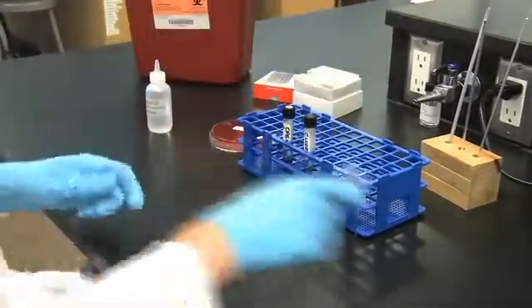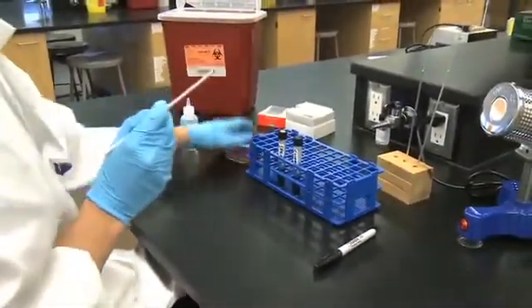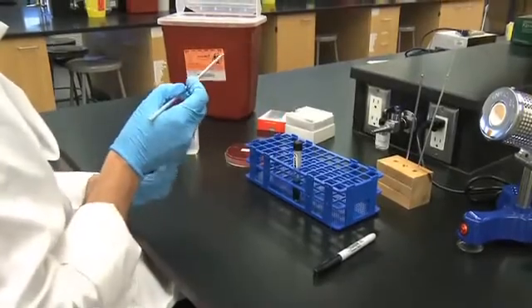Lightly inoculate the tubes to within a quarter inch from the bottom by stabbing the medium with an inoculating wire.